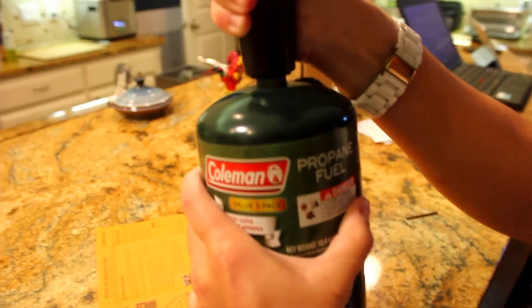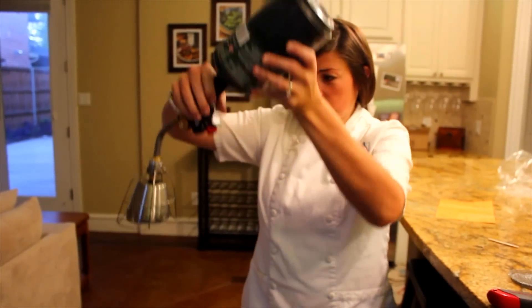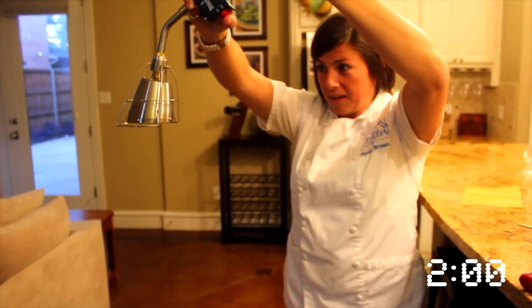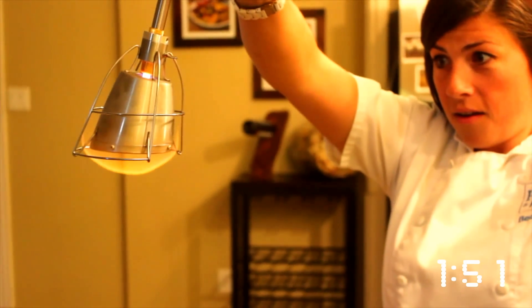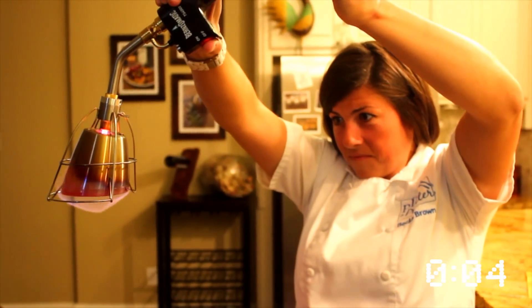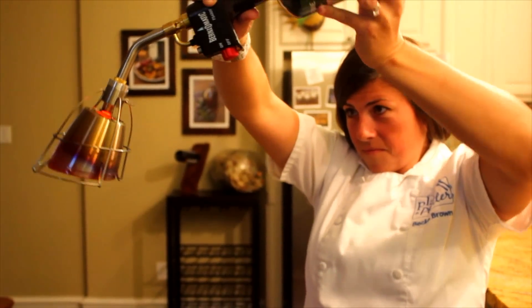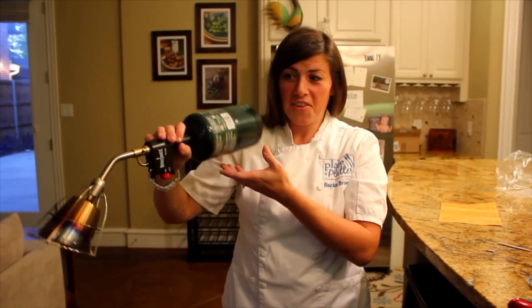Okay, so here it is fully assembled. I'm going to turn this on and see what happens. This is supposed to be four feet above the floor with nothing flammable in the way. For two minutes we're doing this — it's a good arm workout. Now we're done. My arms are sufficiently tired and it's ready to use.